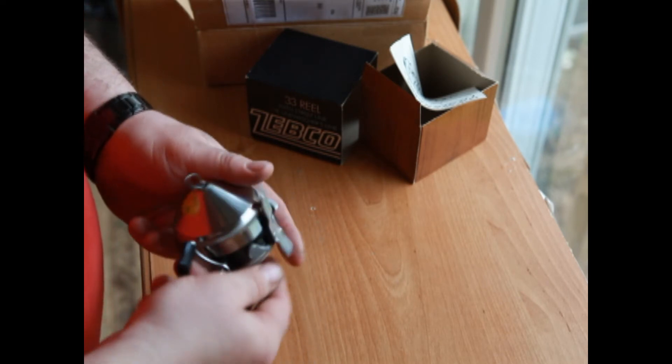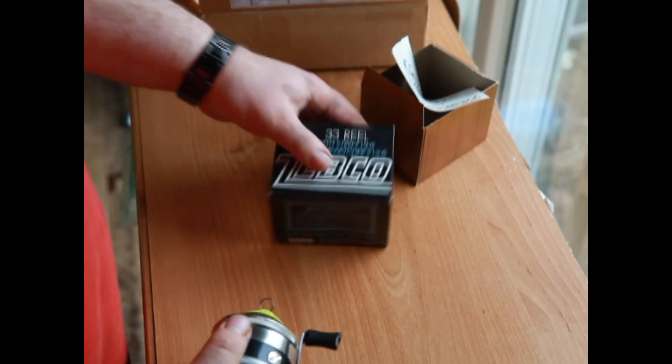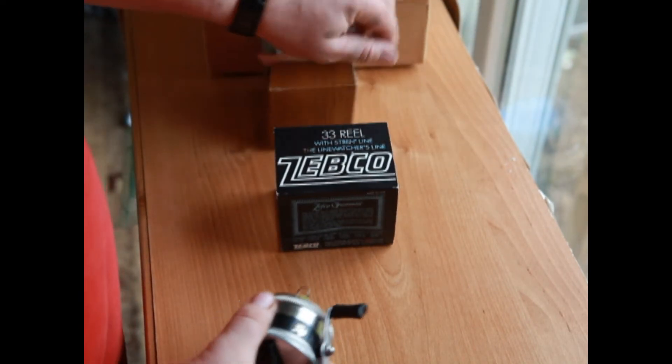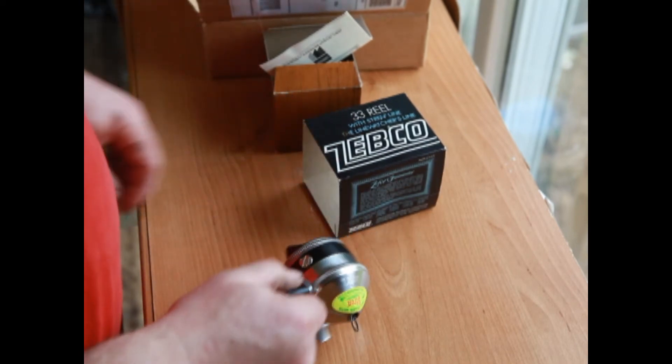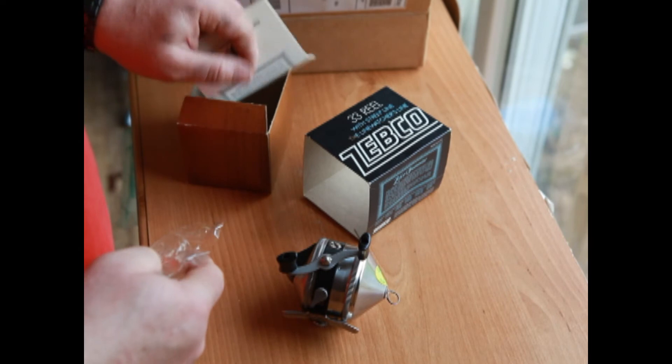No cracks, no wear, and it doesn't look like the reel seat has ever been mounted. I'm going to call her brand new.